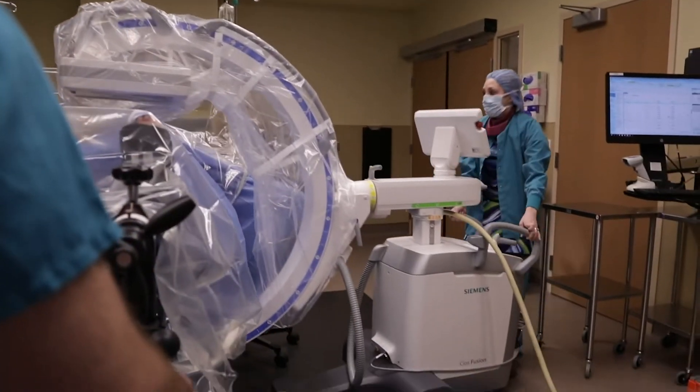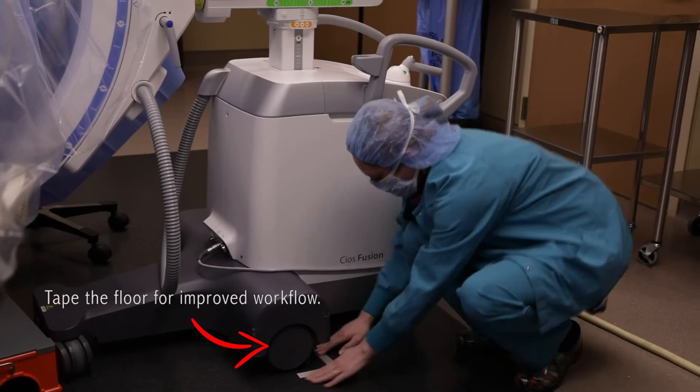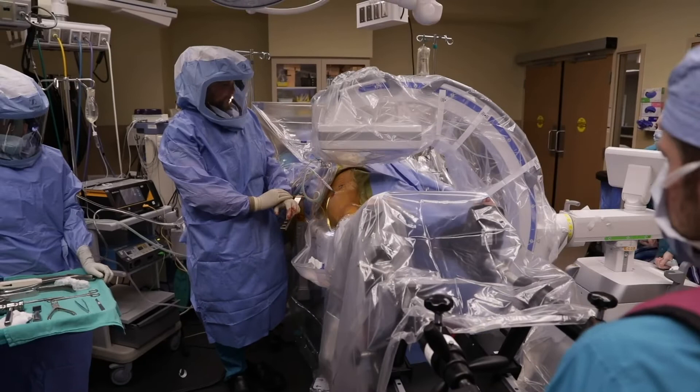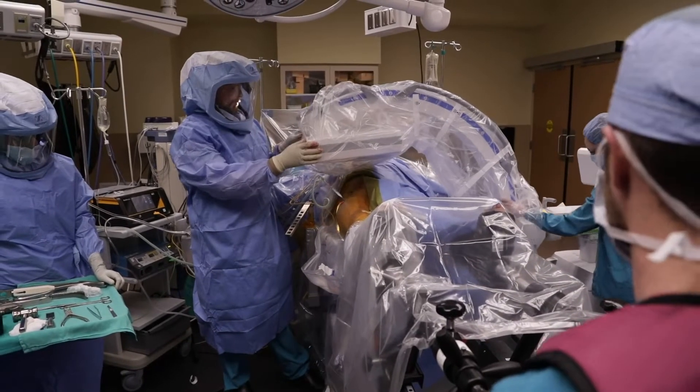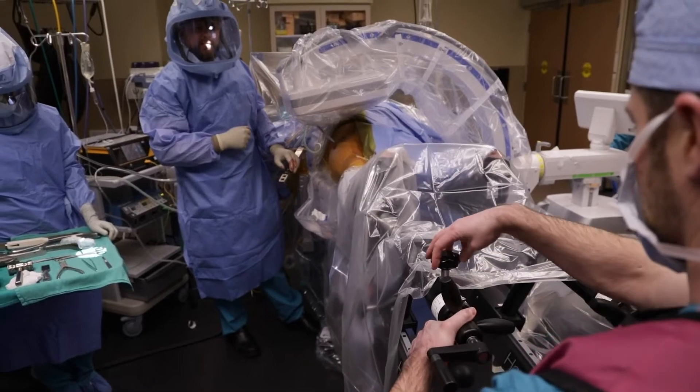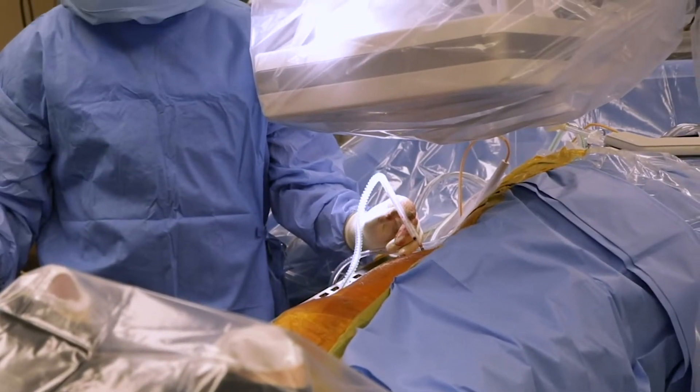The setup: the patient is on an orthopedic HANA table. The C-arm is brought in on the opposite side of the surgeon. Surgery begins, the surgeon does the exposure and is ready for the femoral neck cut. The C-arm is brought into position 10 degrees over, with the leg internally rotated 10 degrees.